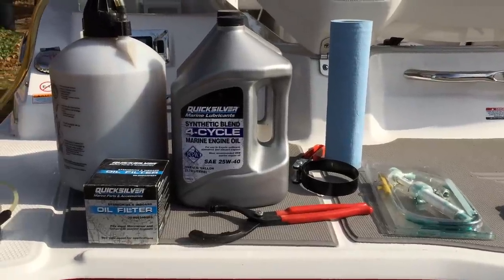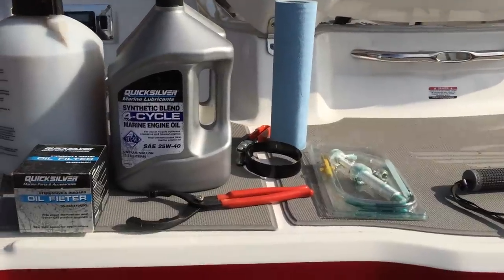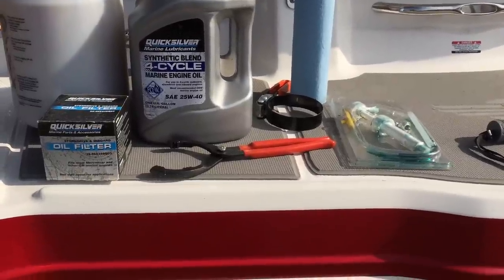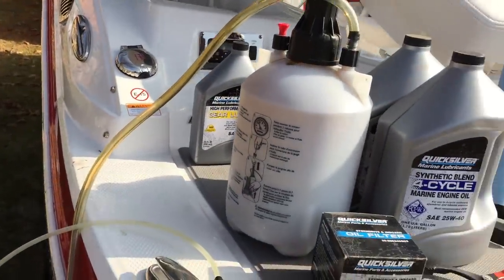I got all my equipment here ready to attempt to change oil. I got my oil filter, my pump, new oil, paper towels, filter engines. I may also do the gear oil, so I have my gear oil pump and some gear oil back here just in case we do that.